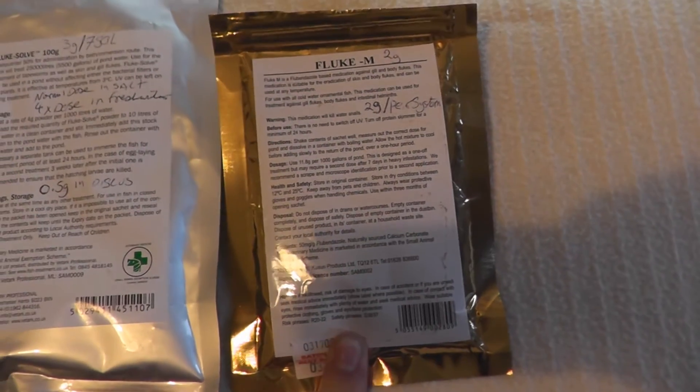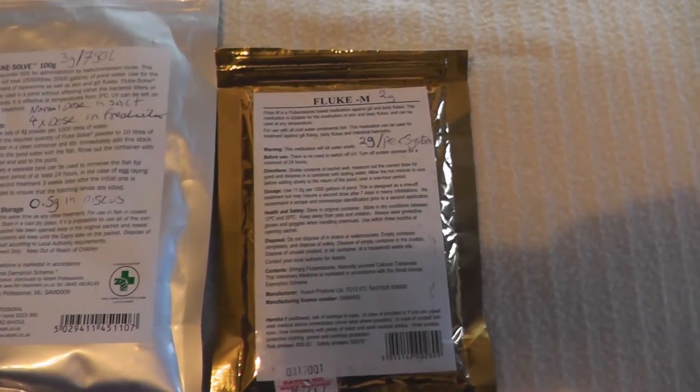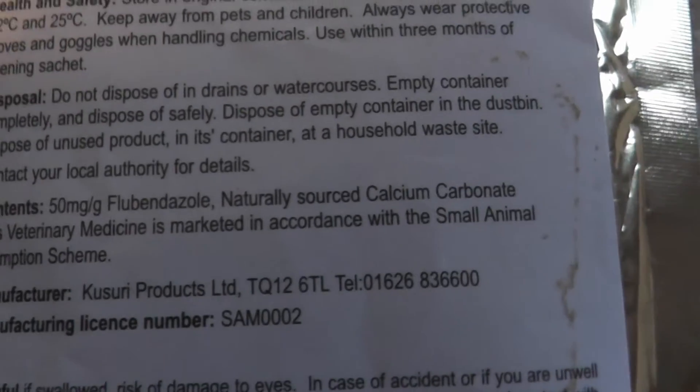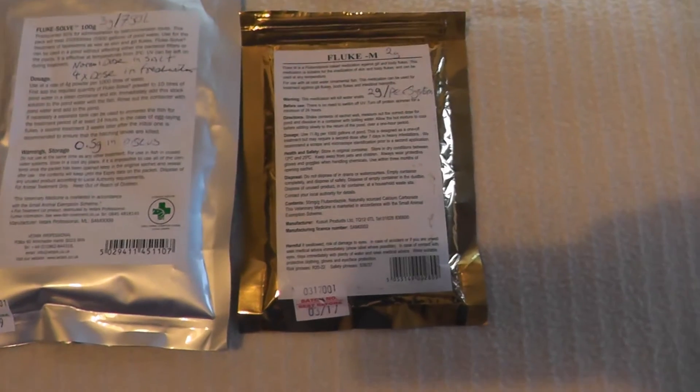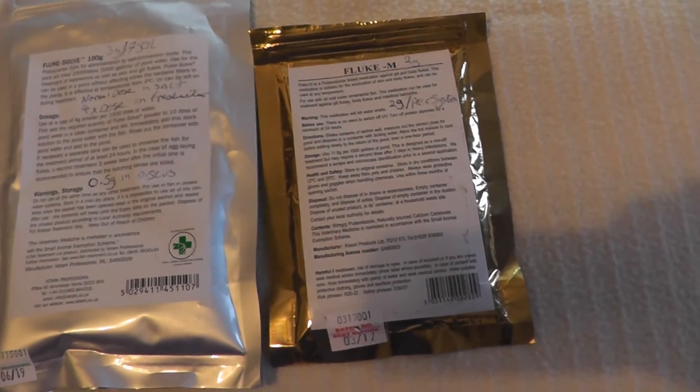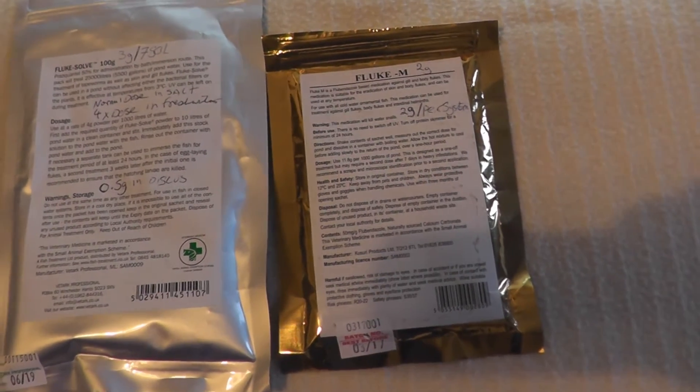For salt water, however, you are probably more likely to use the Fluke M. The reason being is it is mixed with a naturally sourced calcium carbonate. That will actually buffer your aquarium water, keeping your carbonate hardness high, which can be beneficial in a salt water aquarium.